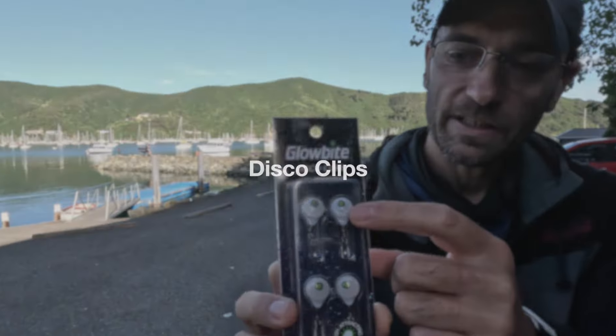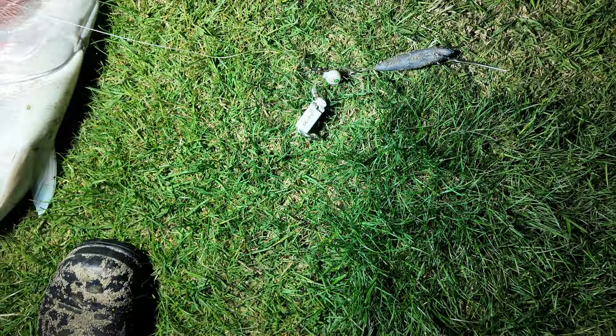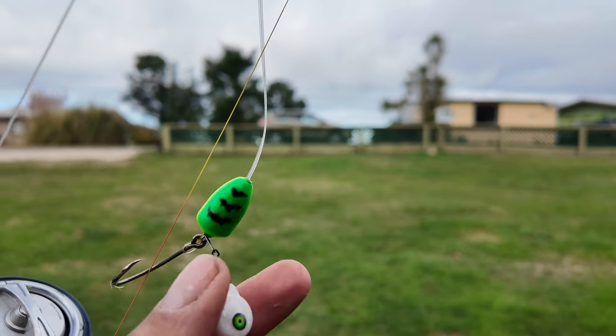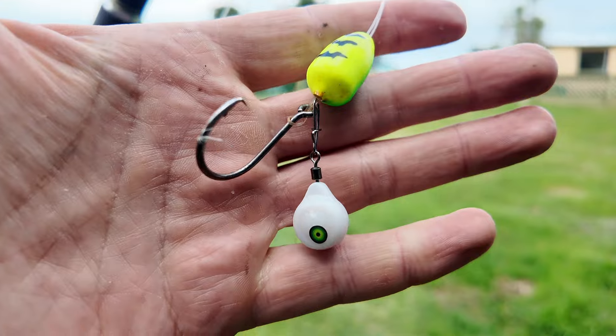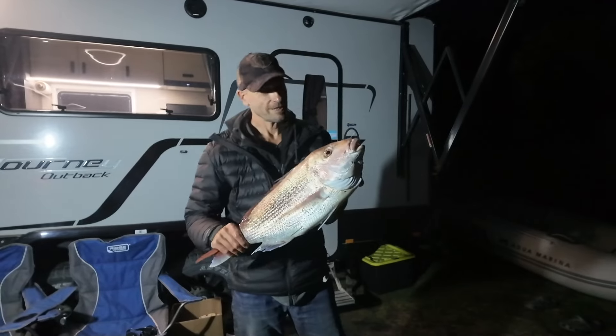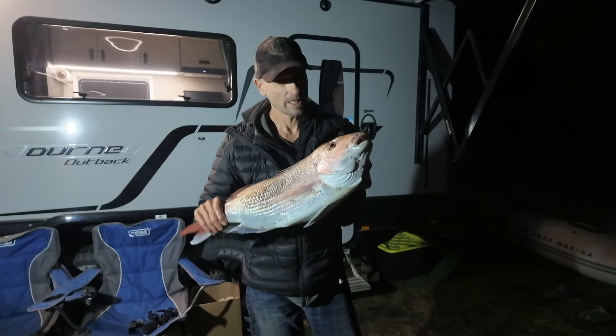Another Glowbite product I really like are the disco clips. These are essentially blinking eyes - similar to those used in the other lures - sold separately with a clip attached. These are great for land-based fishing, surf casting, and drone fishing. You can clip one to your sinker and when fishing in low light conditions or night fishing they will draw the fish in to investigate, increasing the chances that they will find your bait from a fair distance away. We caught a really nice big snapper using disco clips as attractors. These are definitely worth a try if you're a land-based fisher and like to fish after the sun goes down. The disco clip was clipped to my sinker with two hooks above it baited with anchovies - couldn't be happier with the success.